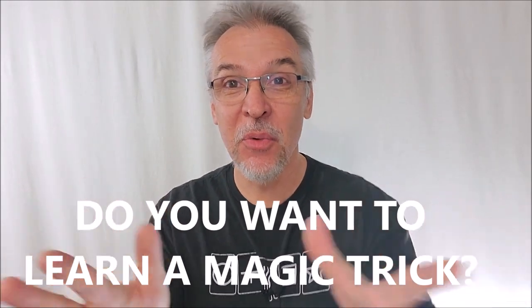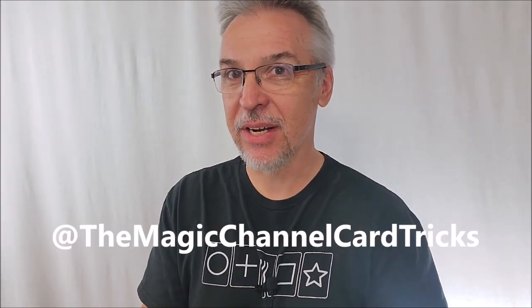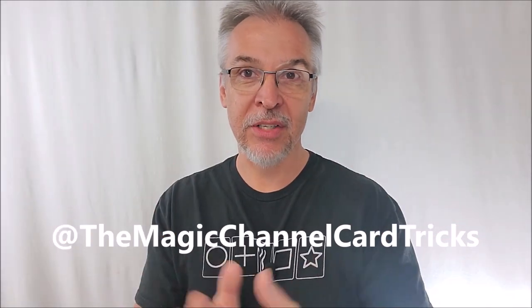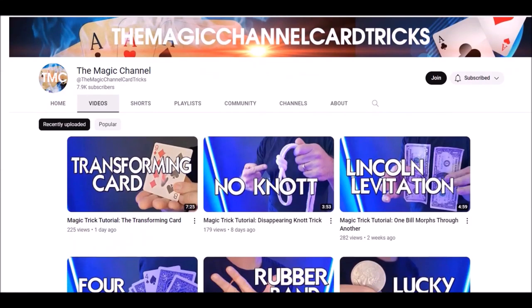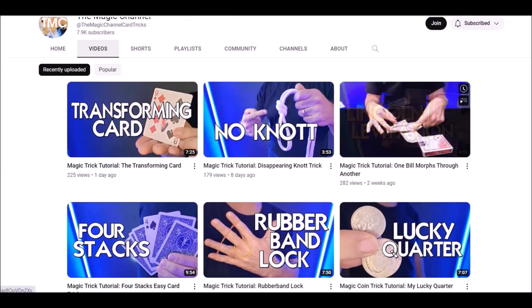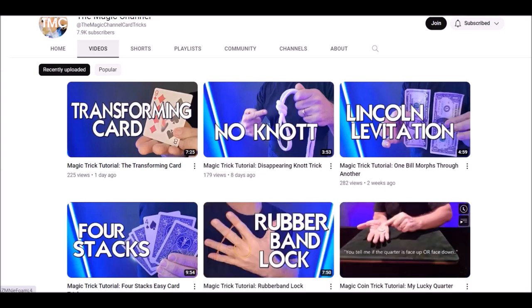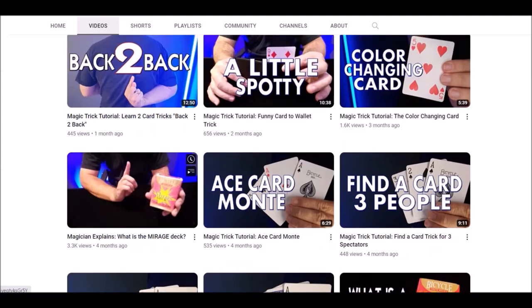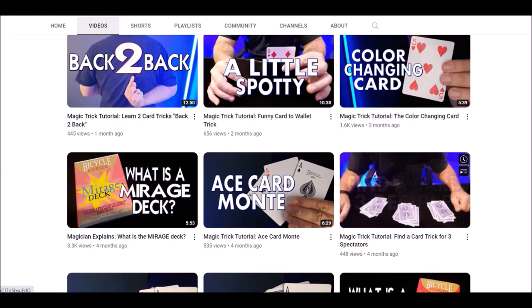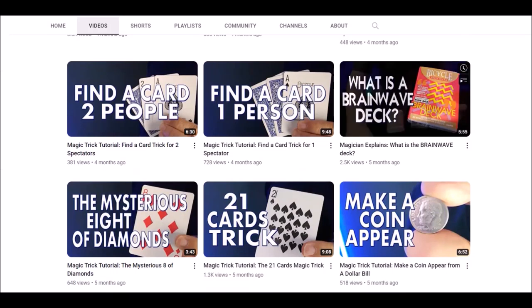Would you like to learn a magic trick? Did you know I have a second channel? I have a second channel where I teach beginning level magic tricks. Magic Channel Card Tricks is a place where you can go to learn tricks with ordinary items you can find around the house — paperclips, rubber bands, pens, and of course decks of cards. I teach beginning level card tricks, simple card tricks, simple card forces that anybody could learn. I also review magic kits from your local Walmart or Target.